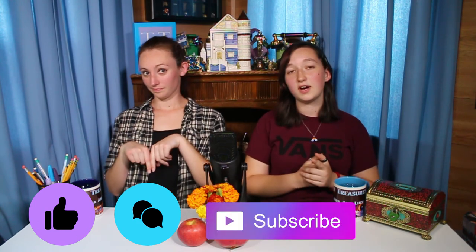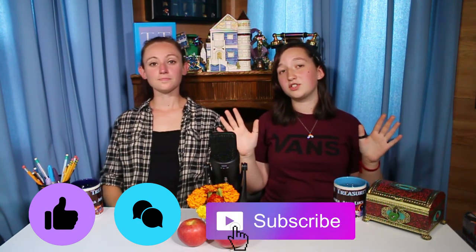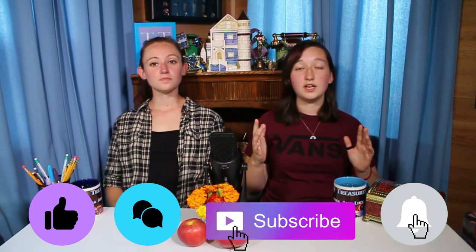We hope you enjoyed this episode and learned some new DIY fall decorations. Make sure to give this video a like and a comment, and make sure to subscribe. After you subscribe, press the bell so you get all of our videos in your notifications box, and we'll see you next week. Bye!